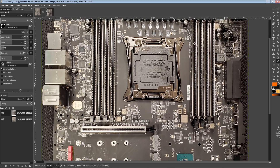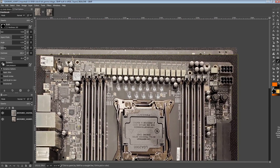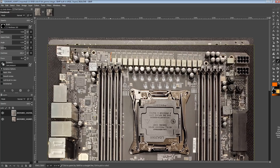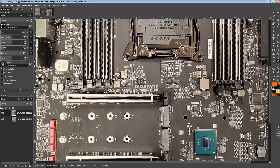Differences between high-end water blocks tend to be only a couple degrees. The full cover block just seems like an unnecessary expense to me — I'd want this motherboard for the VRM, not the block. But anyway, those are my thoughts on the water block.